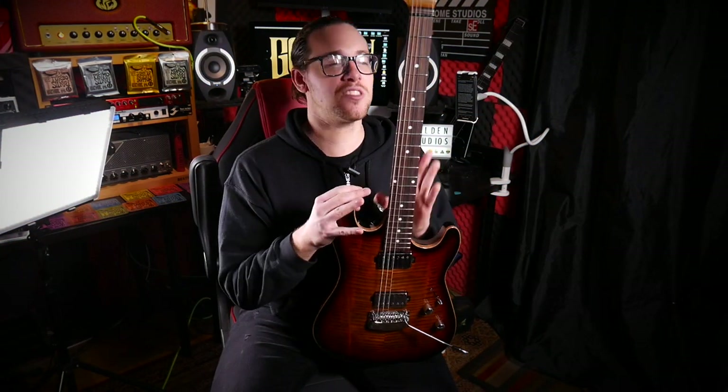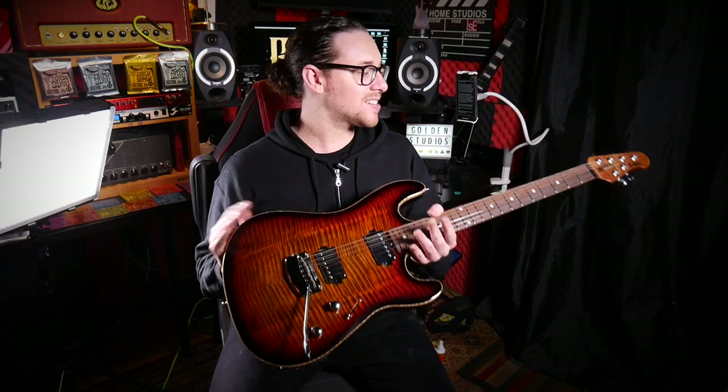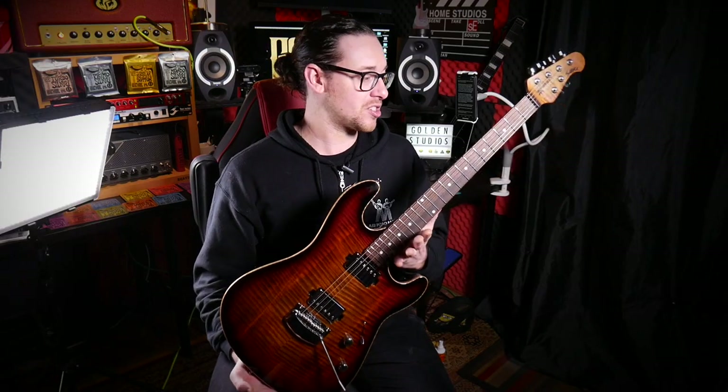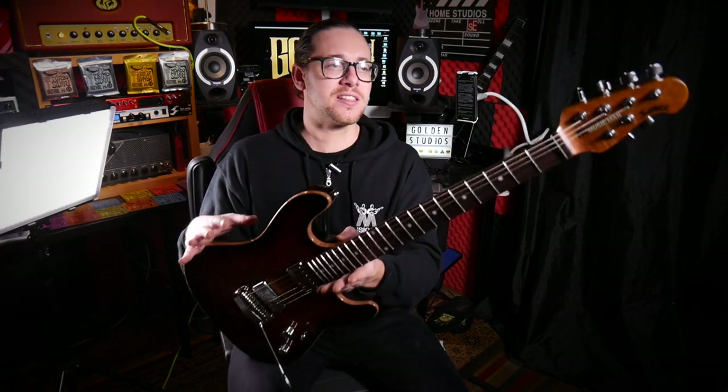Originally I wasn't supposed to use this guitar so much in the video, but it's such a playable instrument and sounds great in so many different styles. I was doing drop B, drop C, drop D — you name it. So the Sabre is a super new premium guitar.